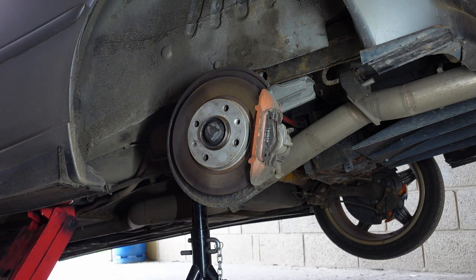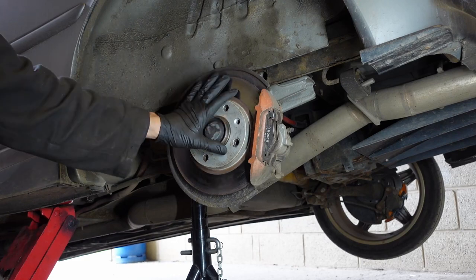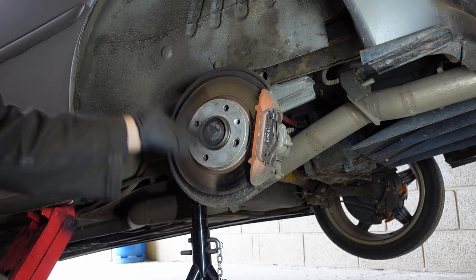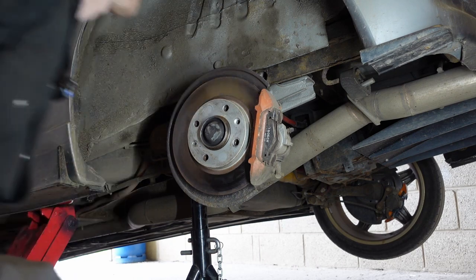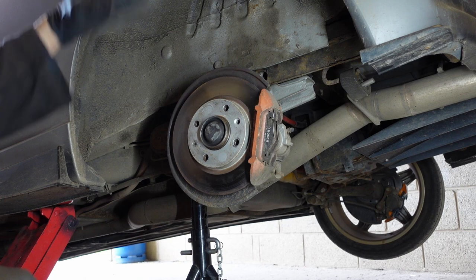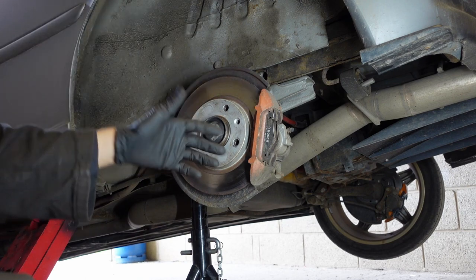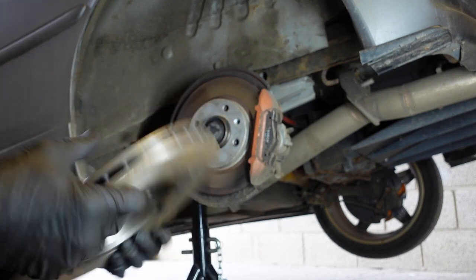Why are we going to do that? Well, obviously because bigger is better. This disc is a bit scabby — I'll clean it up in a minute. This is a solid disc, which is fine in its own way; it's on the back of the 306. They're not very heavy on the back end. However, the new ones are vented, so better.